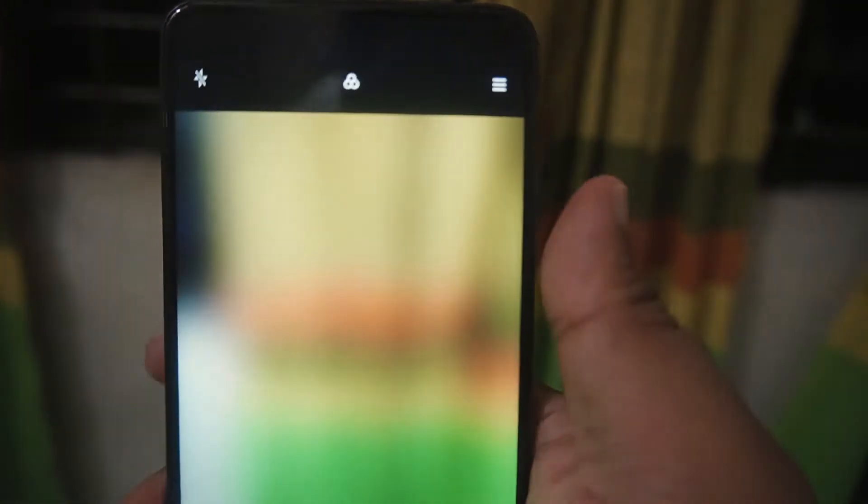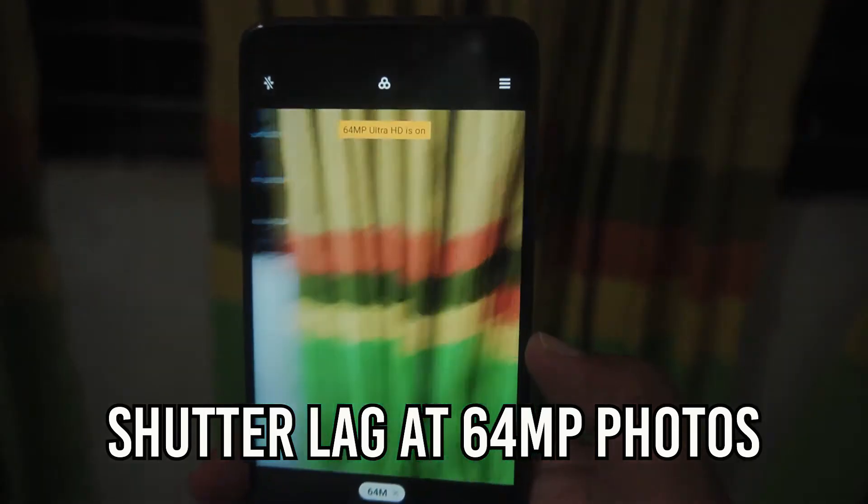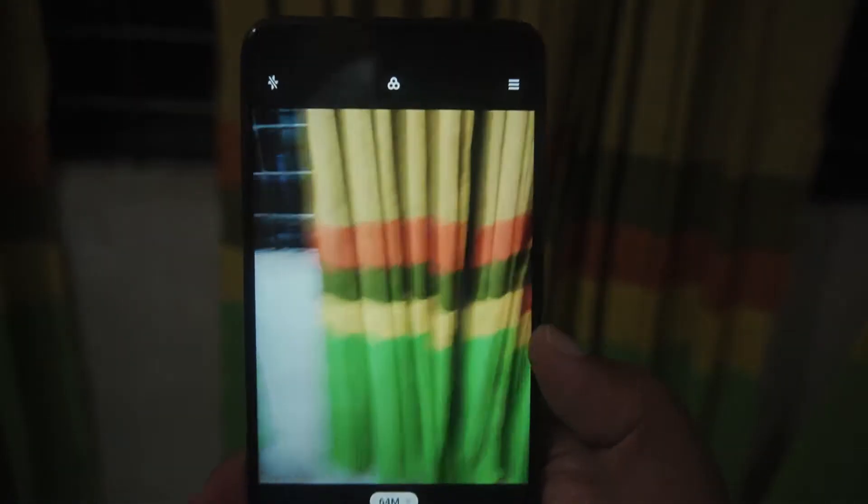When it comes to the camera of the Poco X2, it has a 64 megapixel camera but the camera will have a noticeable shutter lag when you click pictures in the 64 megapixel mode. Some pictures also showed a high distortion rate.